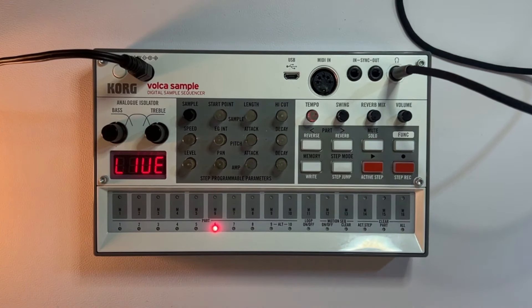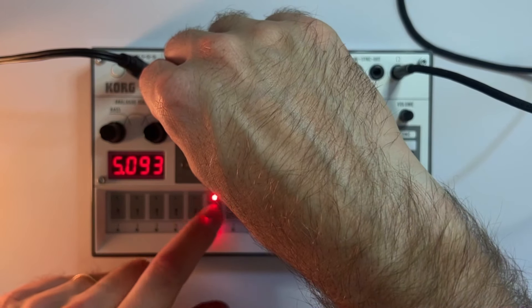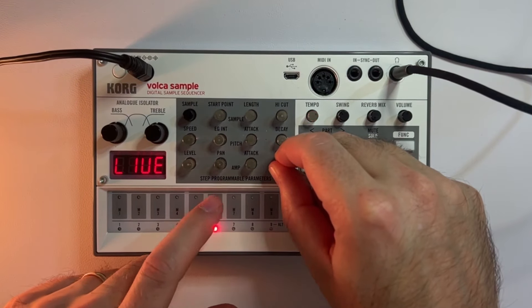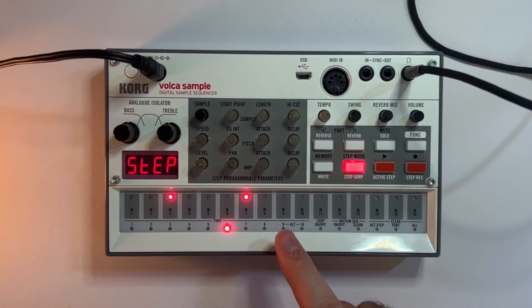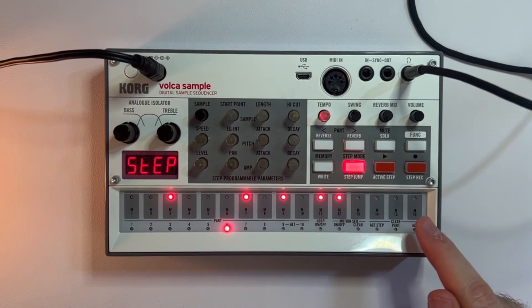On slot 6, let's add a piano or other sort of instrumental sample. I think this organ will work, but let's take the decay down — around 40 is good. Let's put that on the 3, the 7, the 9, the 11, 12, and 15.